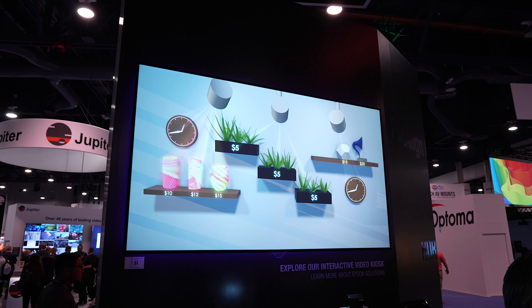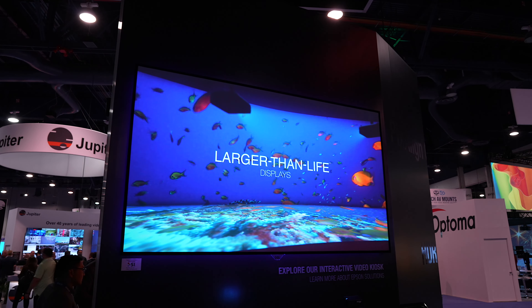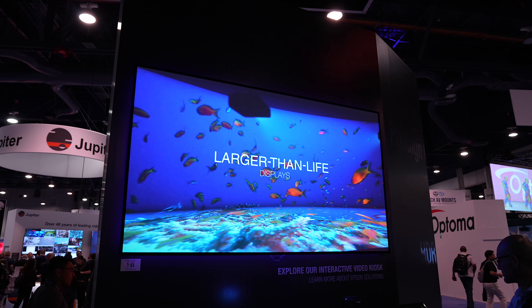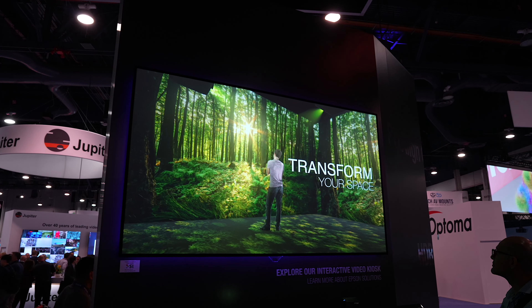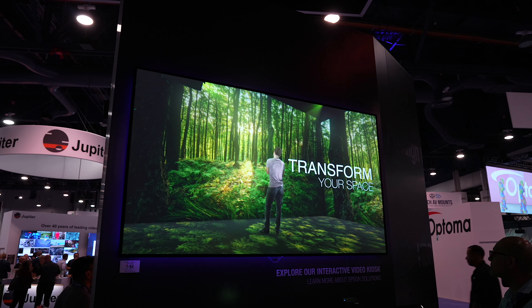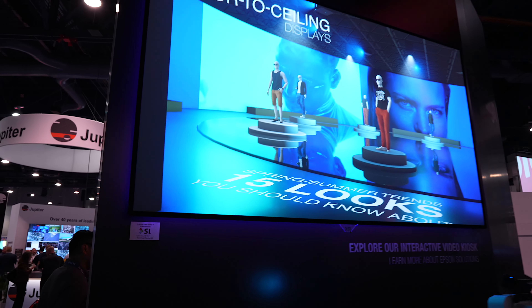These particular screens can come in a myriad of materials — whether it's the Black Diamond, the Pure White, or we have some acoustically transparent micro-perfs and woven options. Really, Screen Innovations has everything under the sun for you: rear projection options, motorized screens, fixed screens.